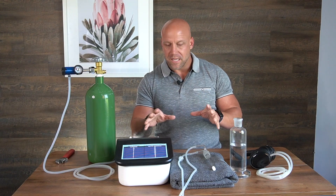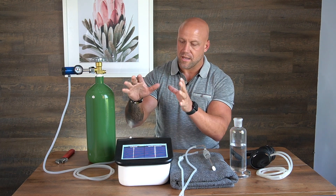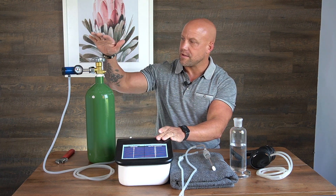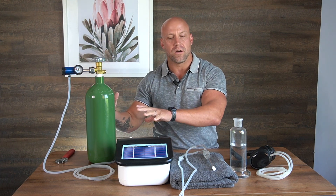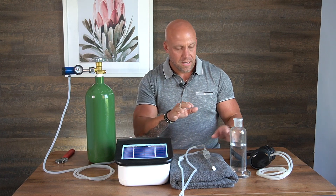Getting into the main components: as always, we have our ozone generator, our oxygen tank, and our regulator that is all hooked up and ready to go. Setting that to the side, what do we really need for this? We have the water bubbler, which is going to be utilized in ear insufflation.